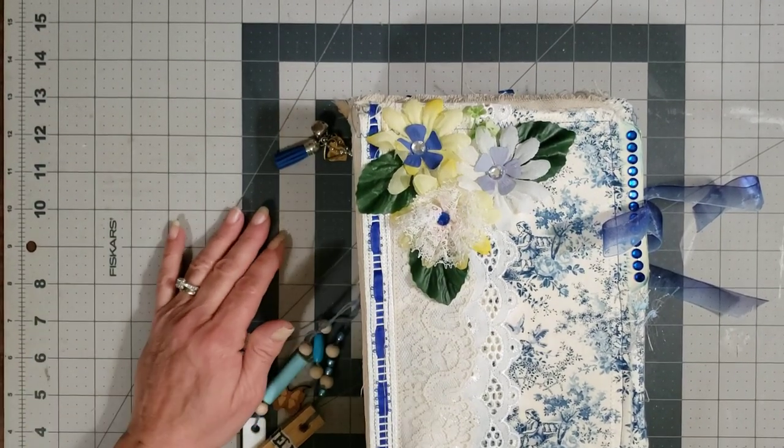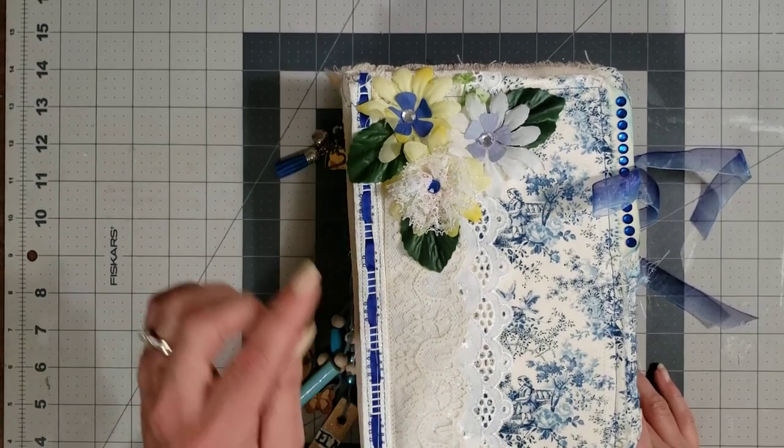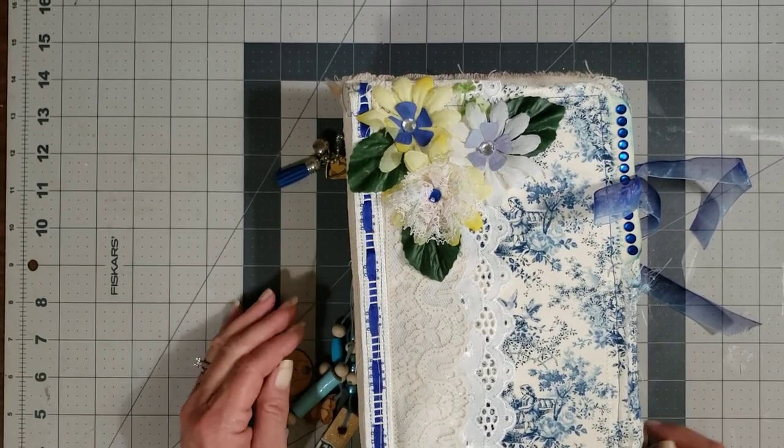Hey y'all, it's Diane with Shawcraft 1 and my old barn door, and I am back with the second video for the booth for Miss Diane Goolsbee. I have four journals to show you, so we're gonna flip through quickly.